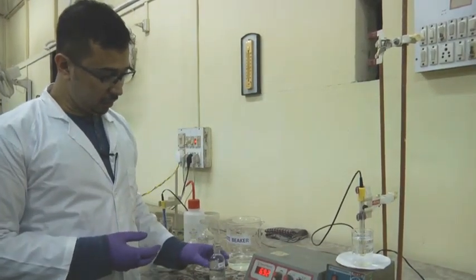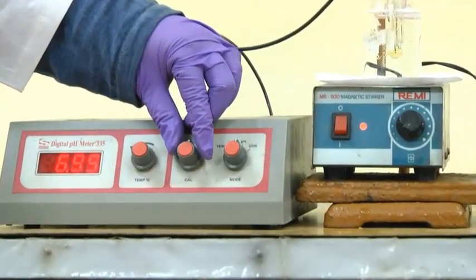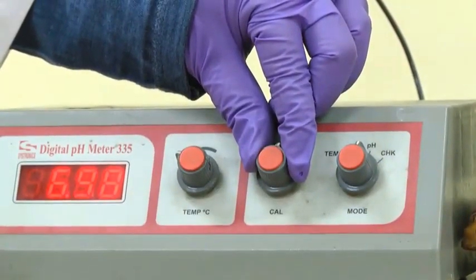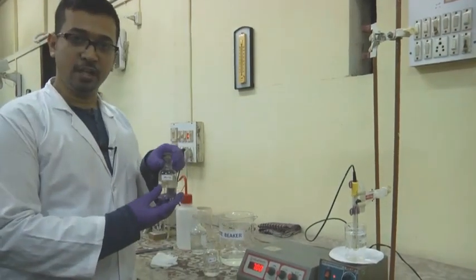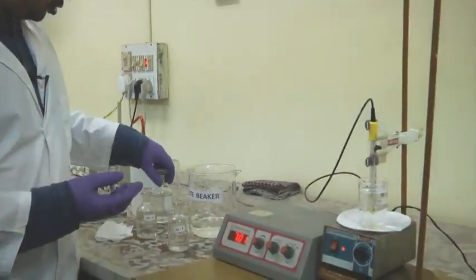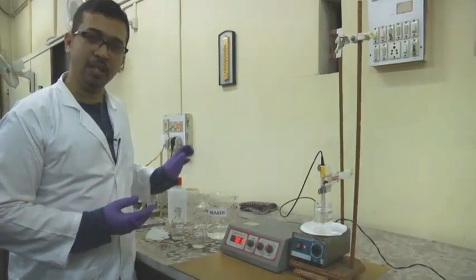We can see the pH is not exactly 7 — it is a bit lower than 7. We have to calibrate it in order to reach 7. We will gradually calibrate it — now it is increasing and showing pH 7. The pH electrode has been calibrated to pH 7. Similarly, we will calibrate using a pH 4 buffer, and after that using a pH 9.2 buffer. We will calibrate using pH 4 and pH 9.2 respectively.